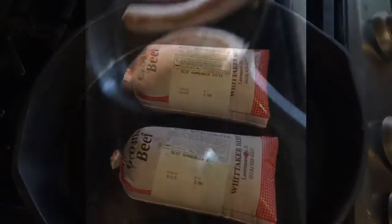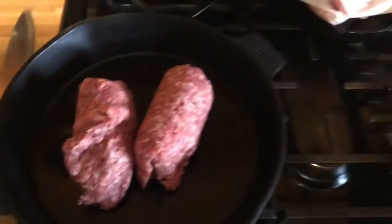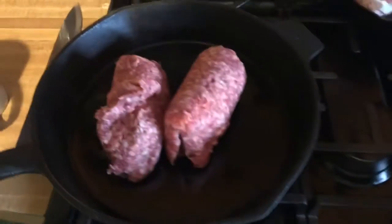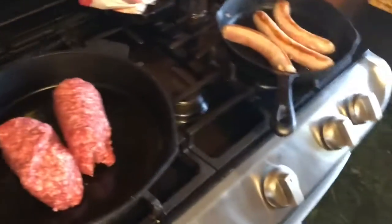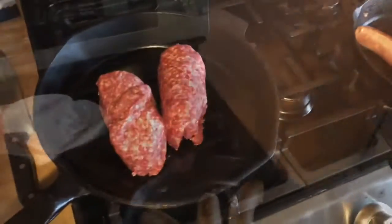This episode is sponsored by Whittaker. We're going to start frying up some Italian sausage. I prefer Italian sausage or a mixture, but some people in our family don't like the Italian sausage, so I'm going to make two lasagnas — one with Italian sausage.